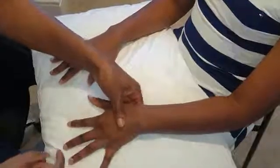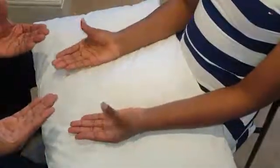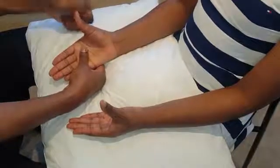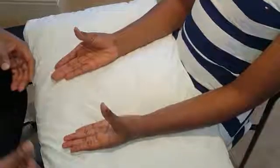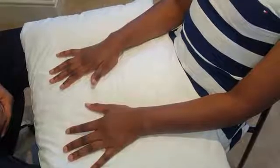For the median nerve motor component: point your palm towards the ceiling, thumbs towards the ceiling. Stop me pushing you down — oppose that movement. Stop me pushing you down. That's great. So we've looked, felt, moved, assessed function, and completed the neurovascular assessment.